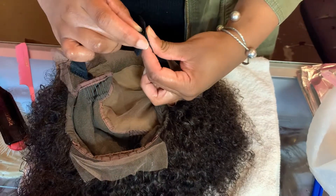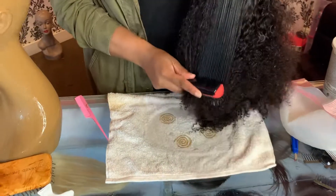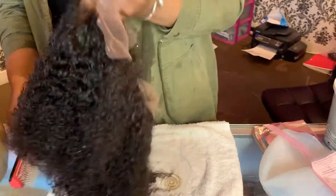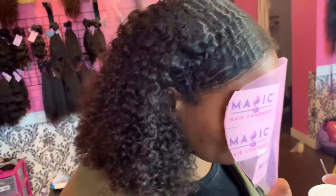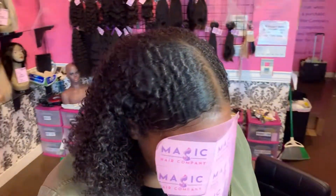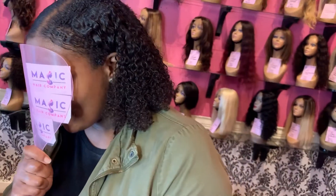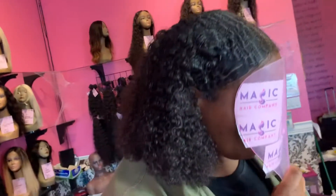This is our natural looking kinky curly texture here, which blends perfectly with natural hair textures. Let me show you what this looks like on a real person. Check out this hair texture — this is the kinky curly and she just blended this with her own natural hair, so she does not have a closure in, she does not have a frontal in. Just the fabulous kinky curly from Magic Care Company.